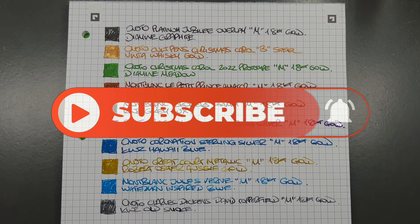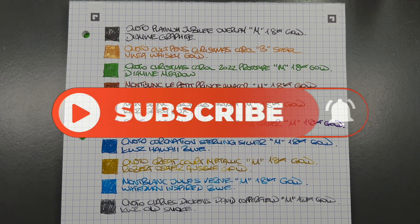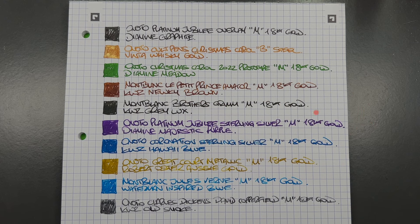There you have it — that's my 10 pens currently inked for this week. Thanks for watching; please like, comment, subscribe, and I'll see you on the next pen video. Bye bye!